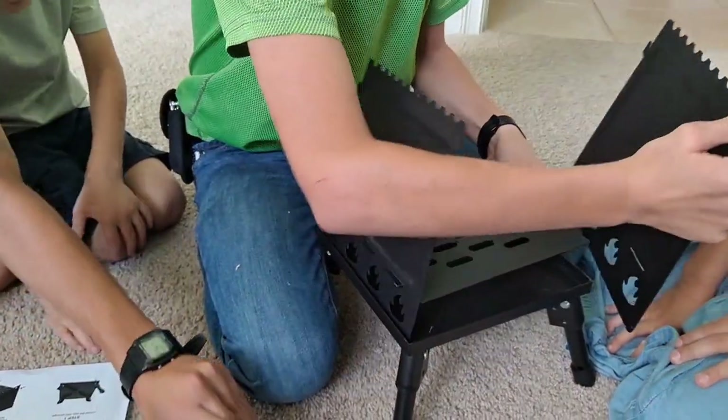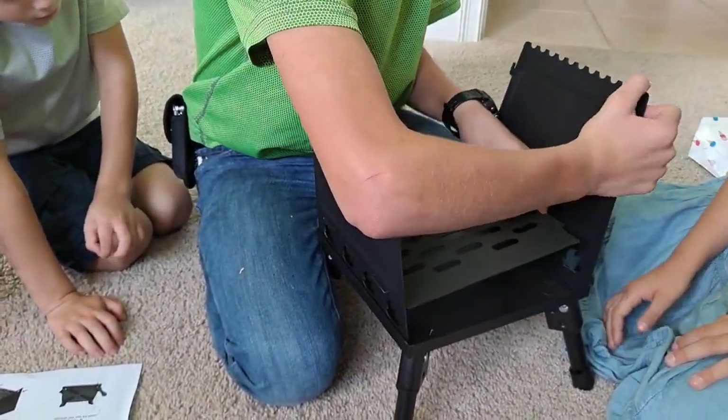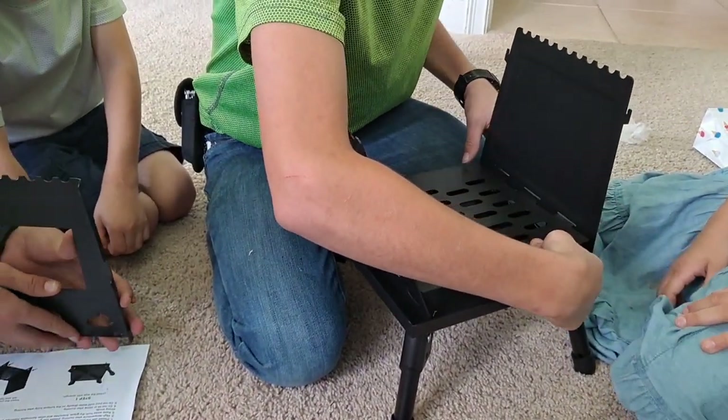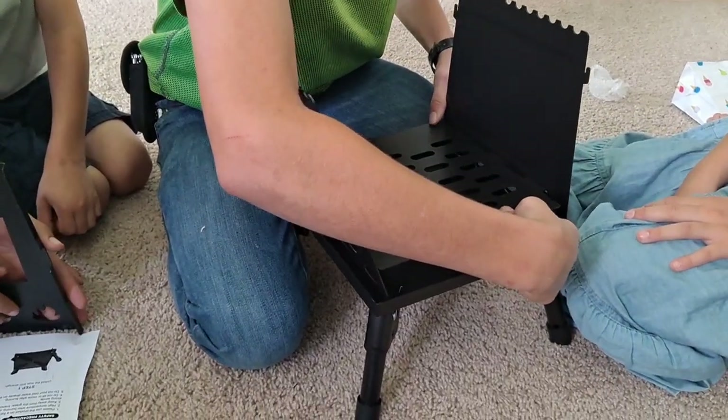There's one side, there's the other side. They're not really necessarily labeled in the sense of like A, B, and C, but they kind of just go together.